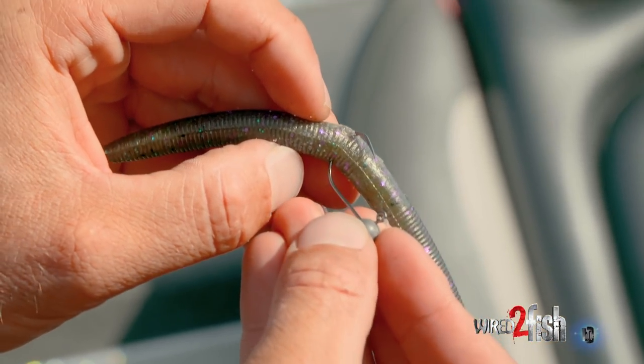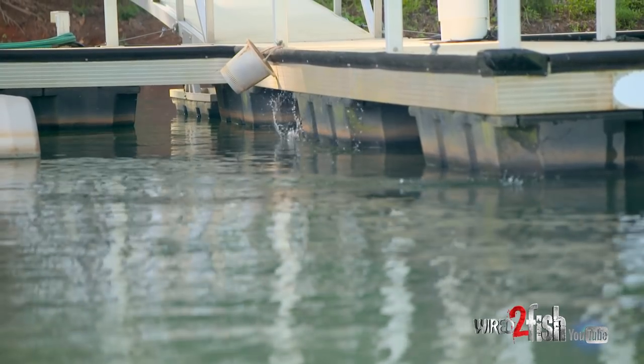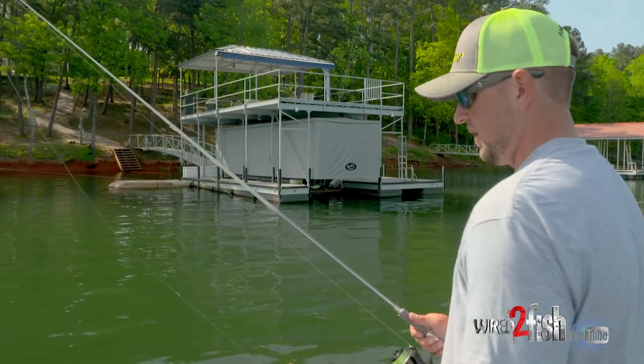And that's going to help keep that bait on there and keep you from slinging it off when you're skipping it up underneath docks, and it's going to allow you to catch multiple fish on the same bait.